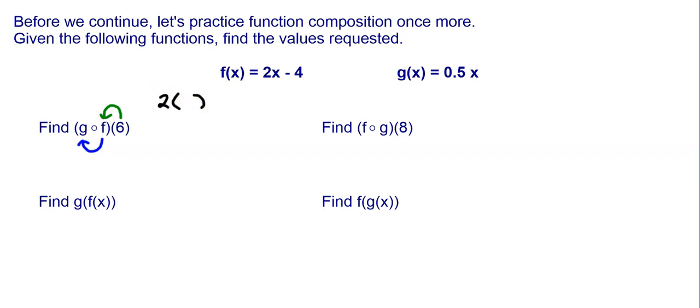So f is 2 times x minus 4, and in place of that x, I'm going to put 6. So f of 6 is going to be 12 minus 4, which is equal to 8. Now that I got that output of 8, I'm going to take that output and put it into g. So g is 0.5 times x, and in place of that x, I put 8. So 0.5 times 8 gives me a final answer of 4. So g of f of 6 is equal to 4.